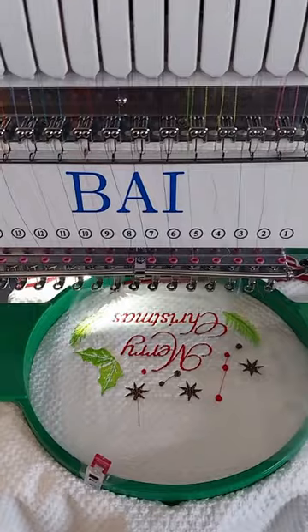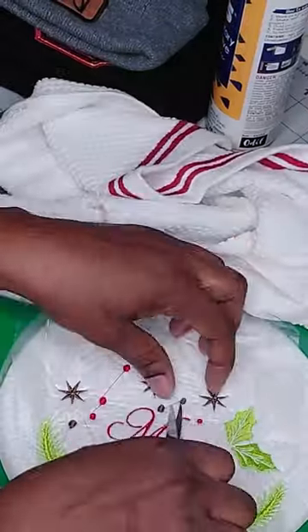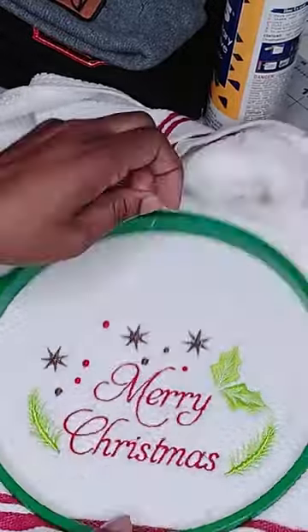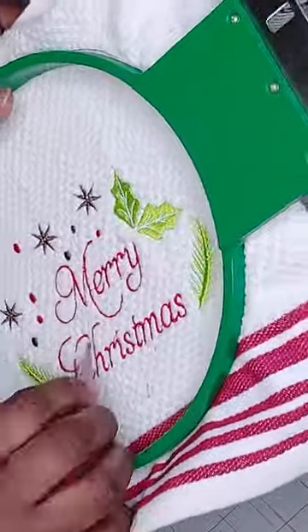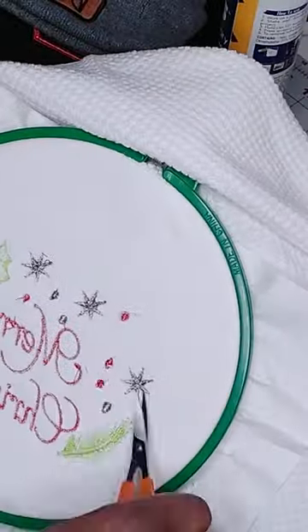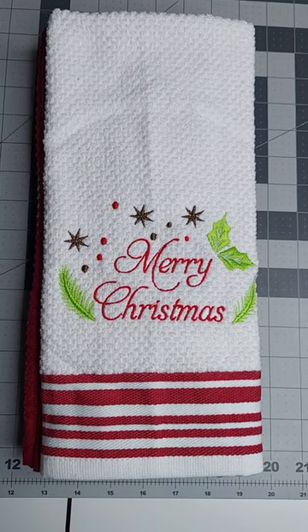When you're done, take your hoop from the machine, cut off the excess threads, and remove all the excess stabilizers. And there you have it — that was easy, right?